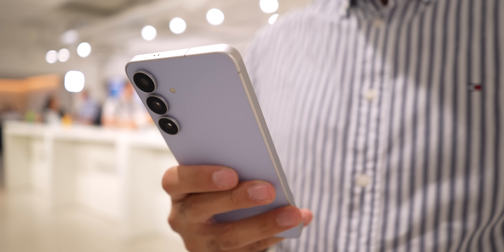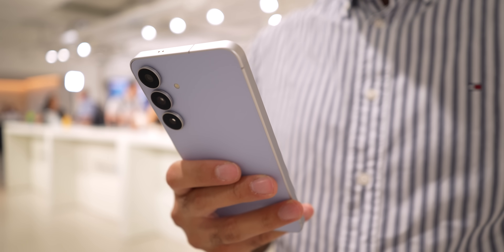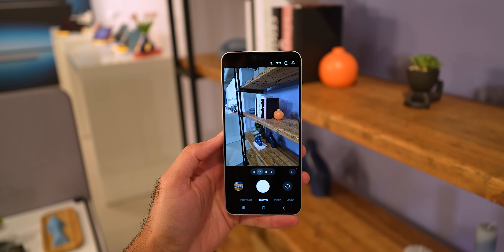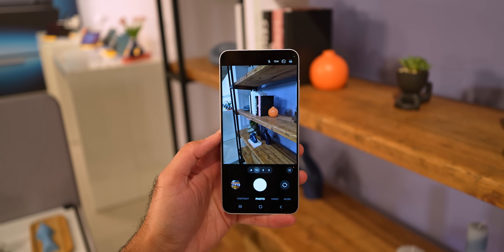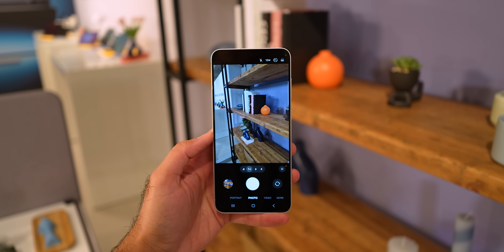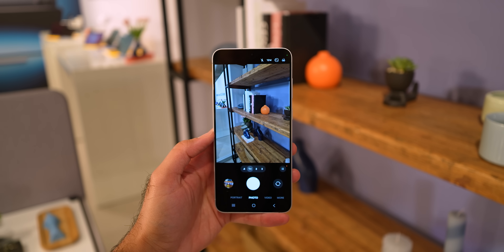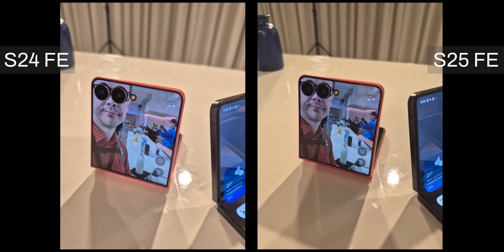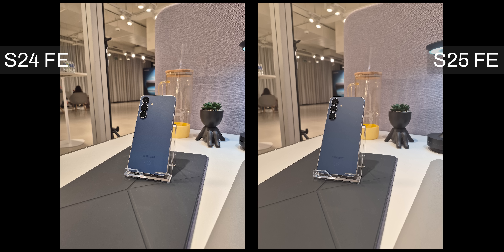The same camera module — a 50 megapixel f/1.8 with a 1/1.57 inch sensor — is being used, basically the same hardware you get on phones like the iPhone 16 and S25 base model. It is not a surprise that photos with the main lens look identical in colors and details. The photos are usually a little warmer in tone, and when there are yellow lights in the scene, the white balance also shifts towards that.